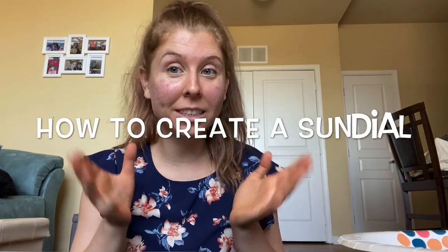Hi friends! I'm Ms. Kat, I'm one of the STEM educators at Boys and Girls Club, and today I want to be teaching you all how to create your own sundial at home using just a paper plate and a pencil.